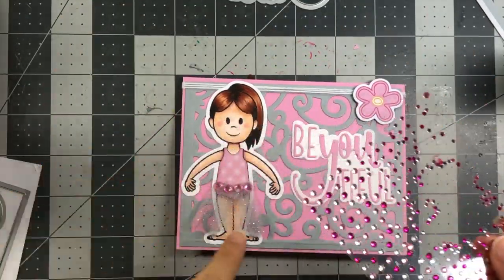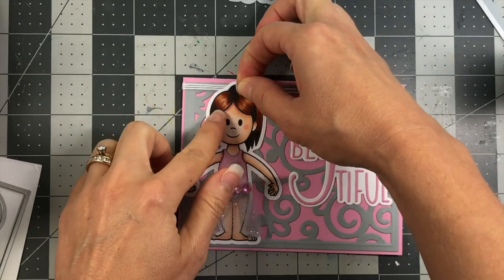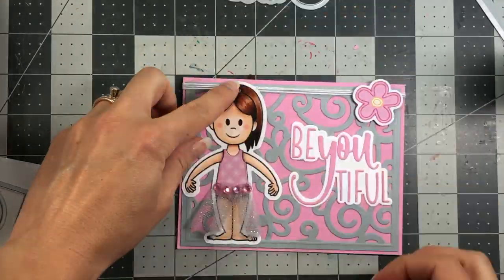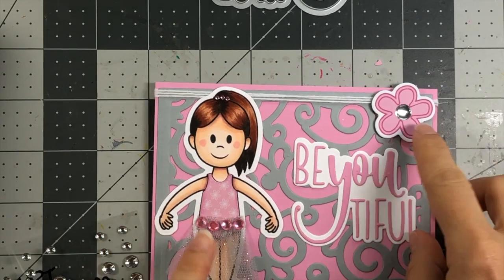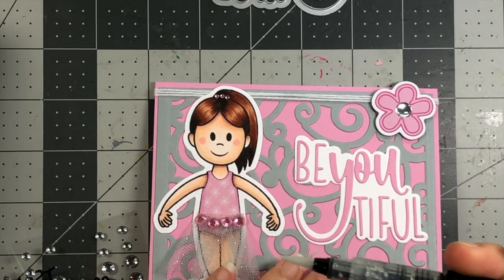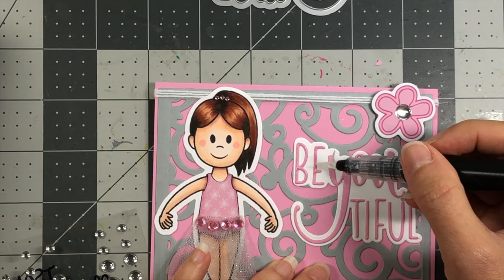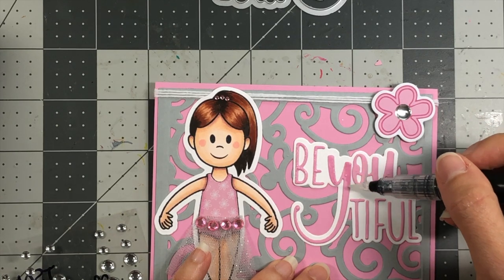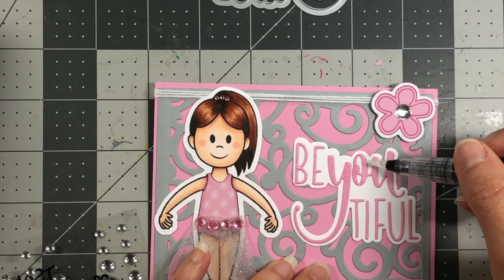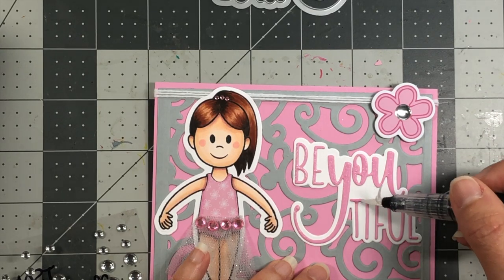I thought I'd take some really tiny gems — very similar to the larger ones but much smaller and the same color — and put some of these in her hair, just where her ponytail starts. Because I didn't want the yellow showing on that flower, I went ahead and put a silver epoxy dot on top of it since I didn't have yellow in my color scheme. Next, I'm going to take my Spectrum Noir clear glitter marker and just cover the letters in the word 'beautiful' with some glitter. This is just a clear marker — you can add it to any card stock to add glitter, or add it over alcohol marker coloring to give it some sparkle.